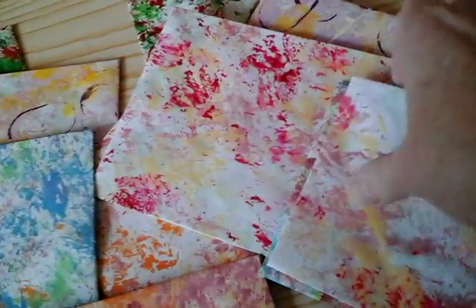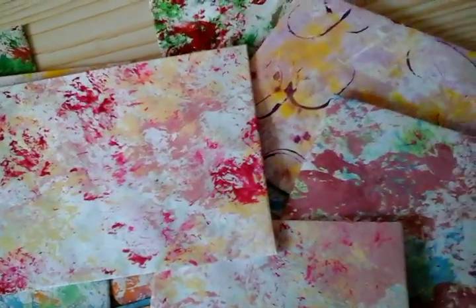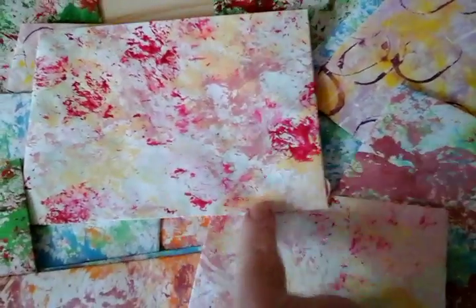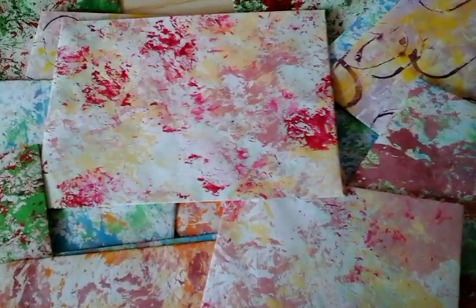Because of course they're going to be different — that's because of the nature of how I did the papers. So if you want to know how I did those and you haven't seen the video, pop back to a previous video — I did the painted papers with cling film and paint.